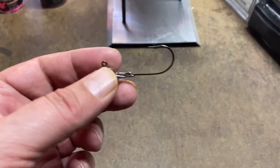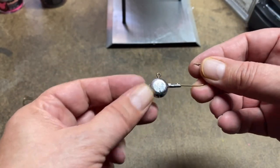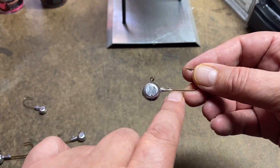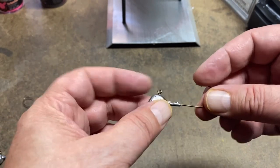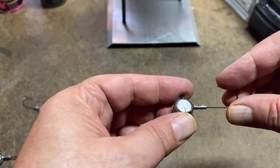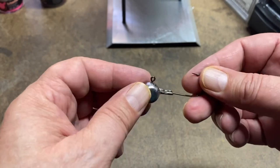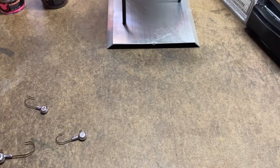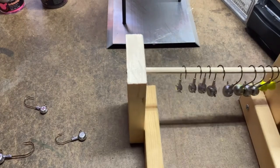I can't wait for that ladle to get here — it should be here next week and we'll have a lot better looking jigs. I suspect the collars will fill properly once I have the ladle. That's one thing I've been having difficulty with on this bottom pour setup. Next week, hopefully before next week's video, I'll get some more practice with the painting of the jigs.